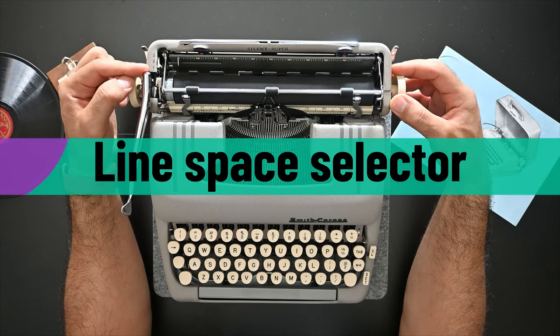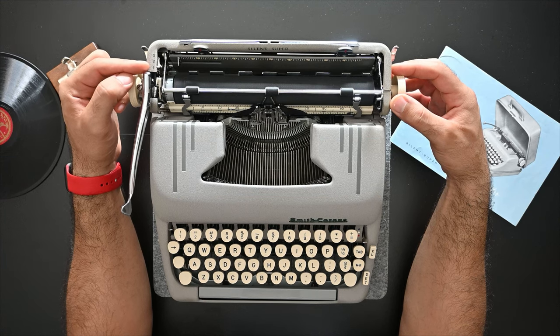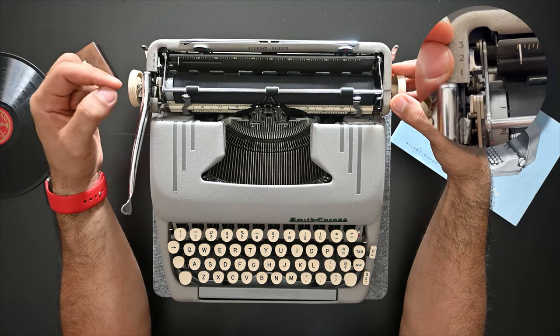On the left side of the carriage top there's a small lever to help you select the number of line spaces you need — one, two, or three line spaces.